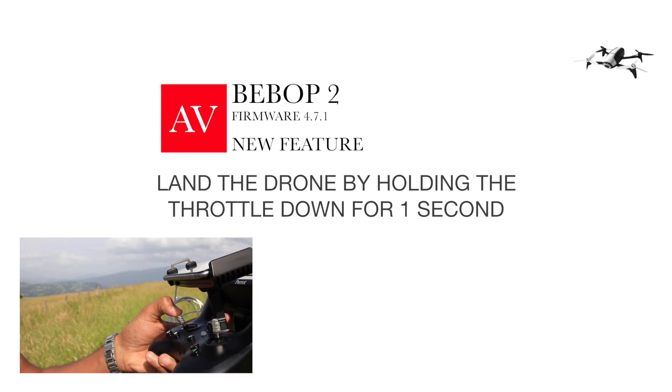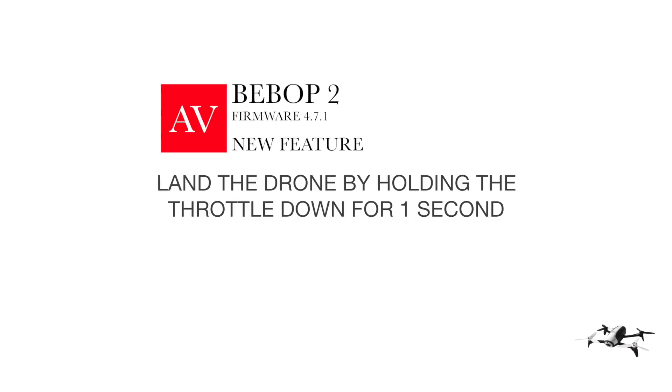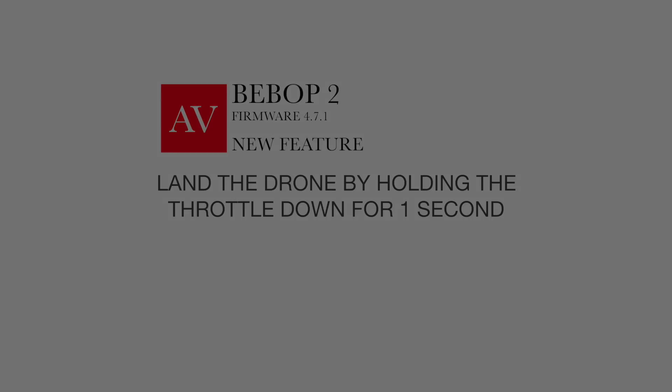The last item on the list, and my favorite, is the ability to manually land the drone by holding the throttle stick down for one second if it is close to a surface. So if there's something underneath the drone like the ground or your hand, if you hold the throttle down for one second it will initiate landing.